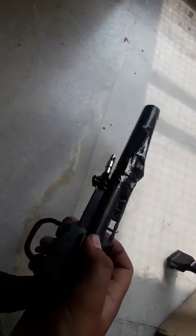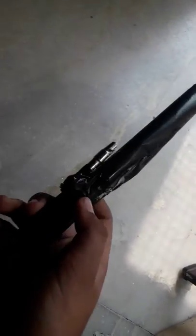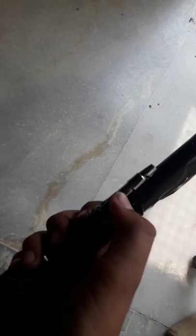I took a normal gun, I put black paper on it, and I put a pen holder here. Let me tell you how it works.